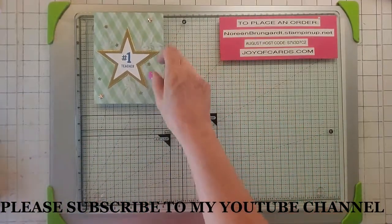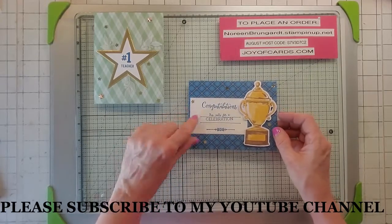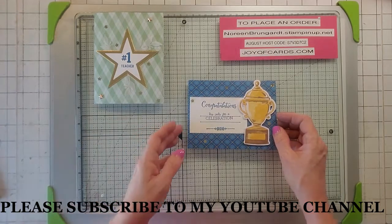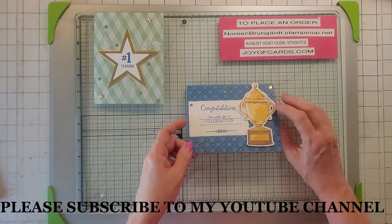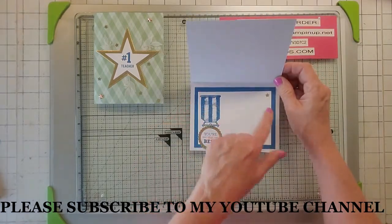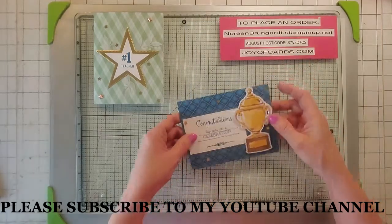My second alternative kind of looks like a certificate, which is cool. I used Rectangle Stitched Frames and I also used Go Inviting to make this certificate-looking design. Then I just used what came in the kit along with Pacific Point paper. So that's my number two.